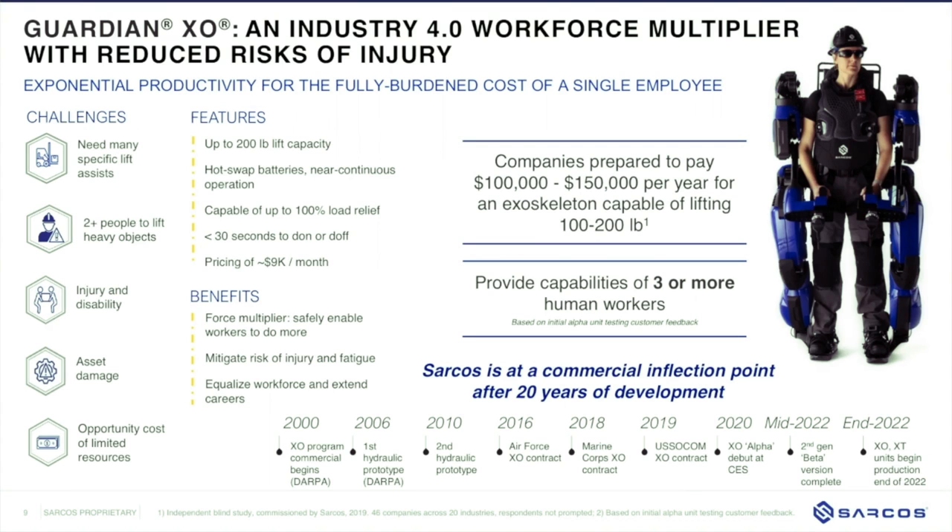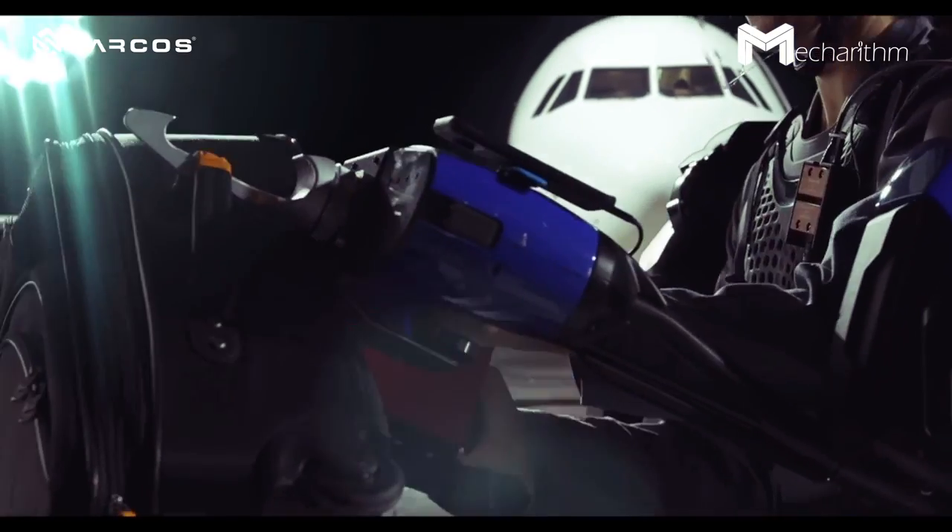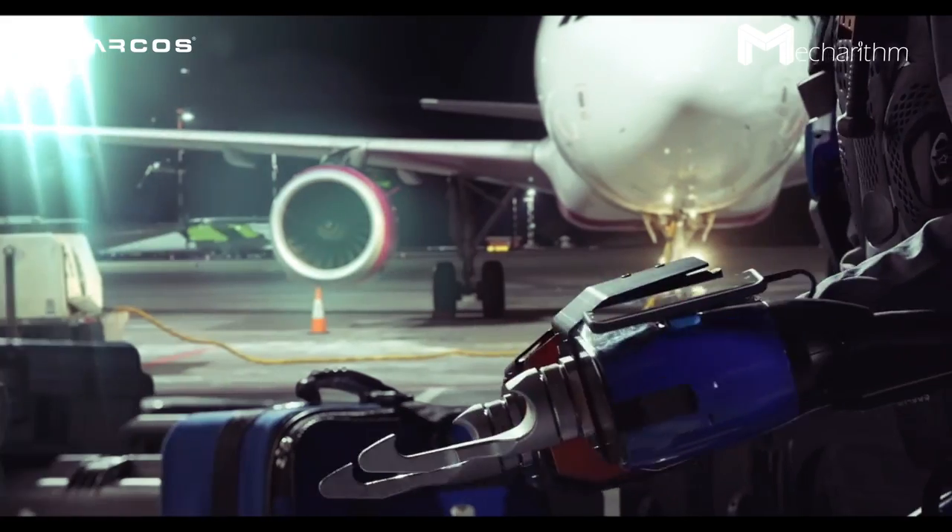Regarding different body sizes: currently the alpha units are limited to operators between 5'9" and 6'1". At commercial availability, the goal is for the exoskeleton to be operable by anyone from five feet to six foot two — a very large range.